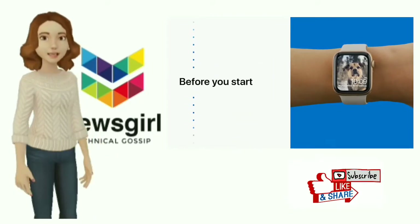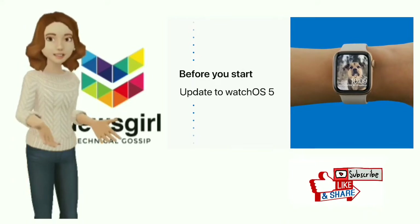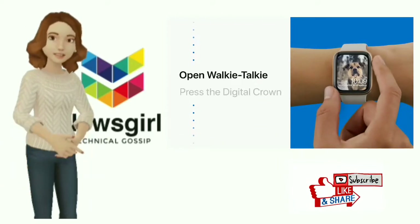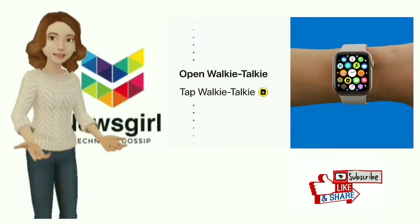Here's how to get started. First, make sure your Apple Watch is running watchOS 5. Not sure how to update? Check out the link in the description below. To start using walkie-talkie, press the digital crown to go to the home screen, then open the walkie-talkie app.